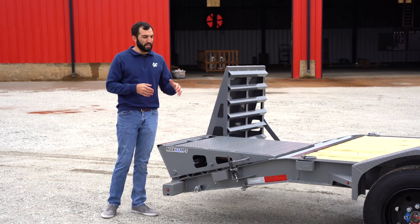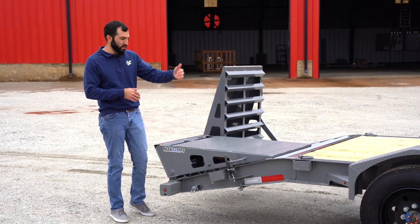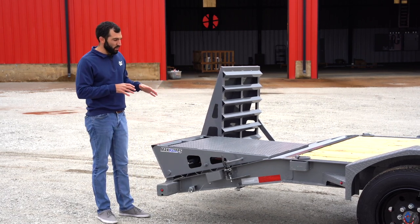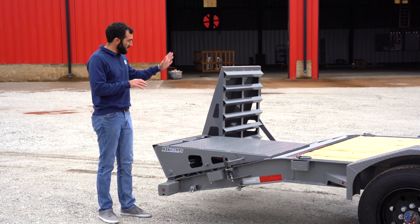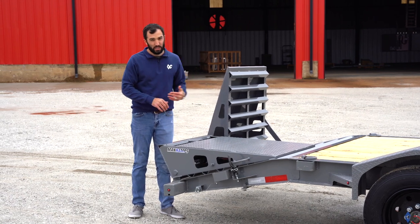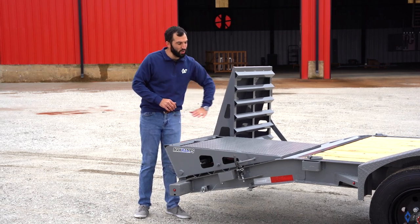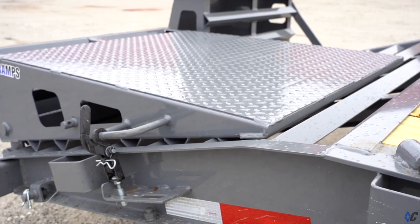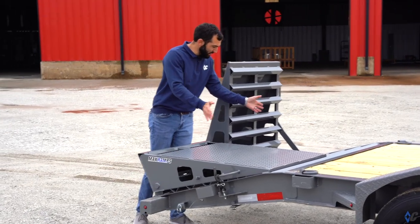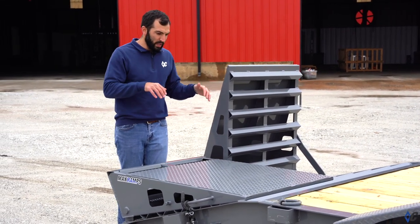Moving on to loading options — on the LPX there are a couple of different ones. You can get a straight deck with sliding ramps, a two-foot dove with stand-up ramps, or as seen here, the MAX ramps. The MAX ramps are really cool because they can either be stood in the upright position or laid down for travel. This trailer is 24 feet — that's 24 feet from the back of the neck to right here — so with the ramps down you've got the whole area to use as working space. But if you load a tractor with a cutter or mower on the back that sticks into that space, you can just stand the ramp straight up, just like seen here.